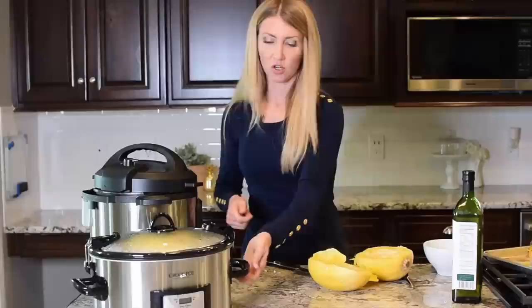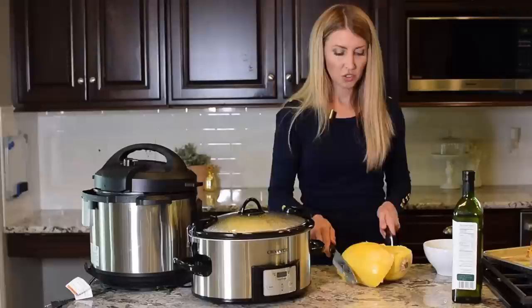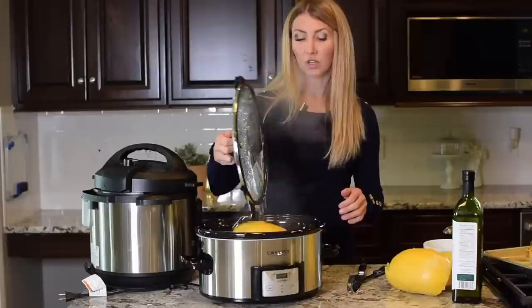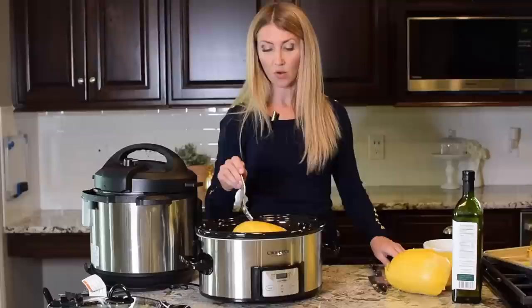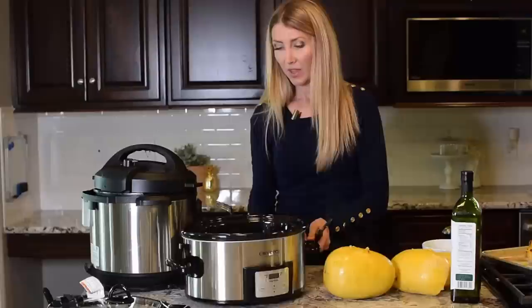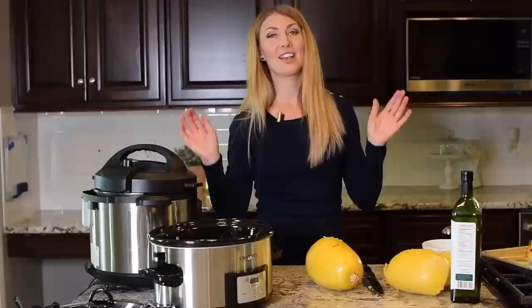The last method is the Crock Pot. The Instant Pot and the Crock Pot are very similar, except for the Crock Pot you don't even need to add water — you just put the whole squash right in. You can cook it on high for four hours or on low for six to seven hours. This squash has been cooking on high for four hours and it's definitely done. Pull it out, cut it in half, scrape the seeds out, and you're done.